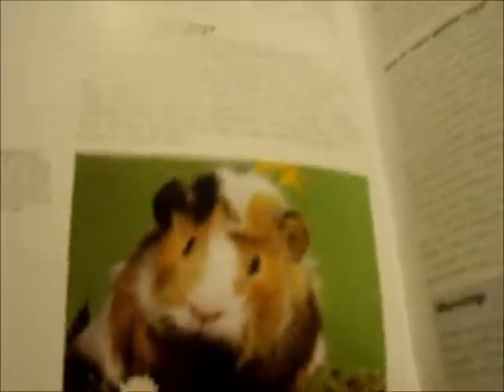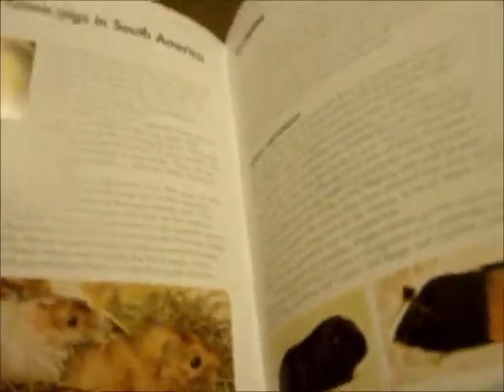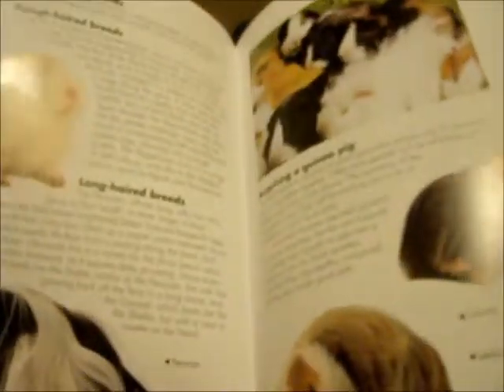It's got that guinea pig on the front. It's quite basic really, not a bad book — it's quite informative. It's kind of like your average book. It's a good one really if you're new to the world of guinea pigs because it's not too complicated, so you won't get too overwhelmed by all the new information.